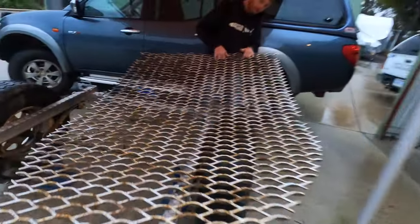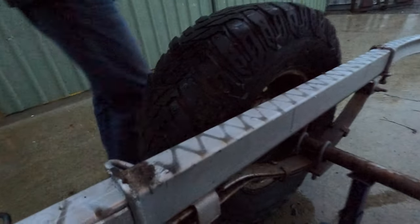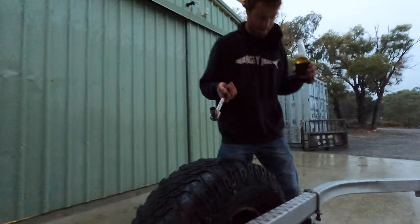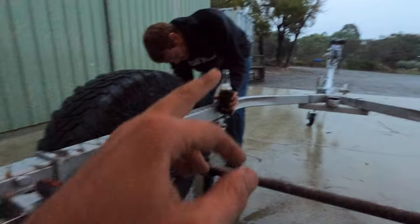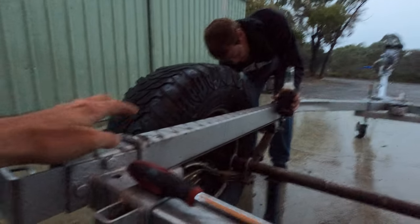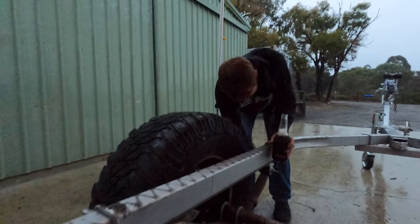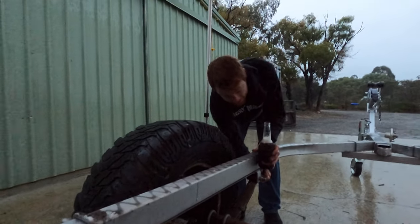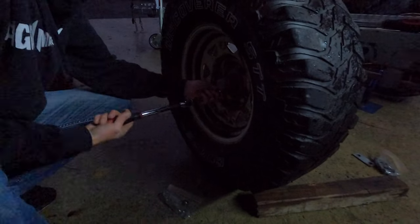After undoing all these bolts, why do I have to redo them up? That was my fault. There were a couple of U-bolts that were holding the mesh down and U-bolts holding the actual frame to the chassis of the trailer itself. William went ahead under my instructions and we did the wrong U-bolts. It's really good working on trailers.